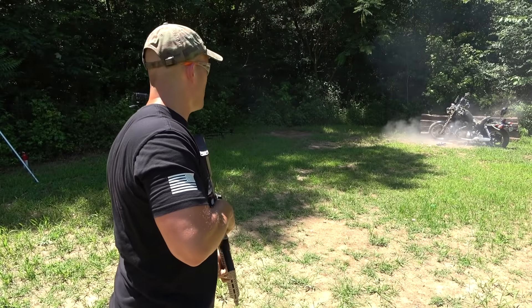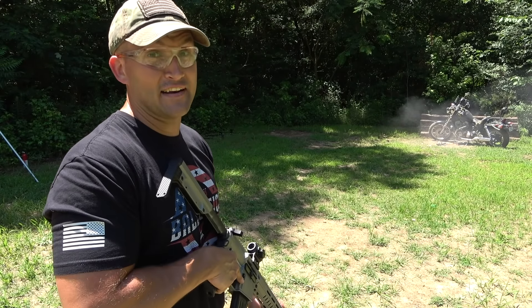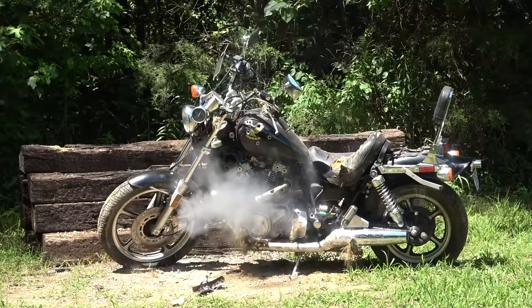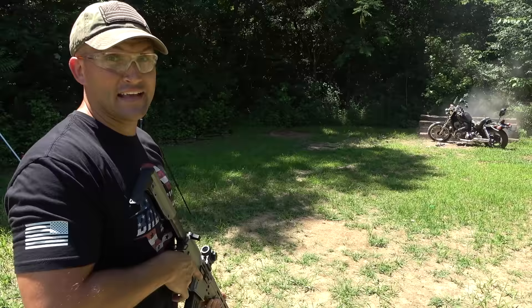Oh my goodness. That motor does not know it just hit it. Let's hit it with one more mag. Golly! I've got one more mag, but let's go check that out first.